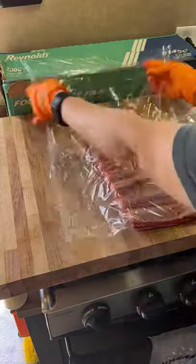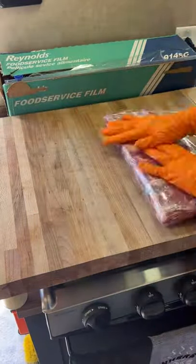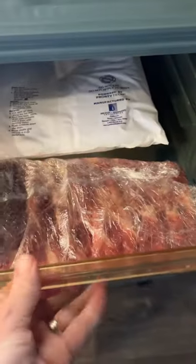Then I just double wrap it in some plastic wrap — two wrappings is best so that you don't have any leakage. Then I put it into my Cambro. My Cambro is how I keep my meat cool before I cook it, and after I cook it, my Cambro is actually how I keep my meat warm. Hope this helps guys.